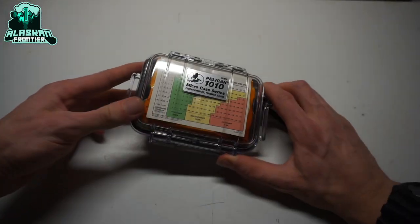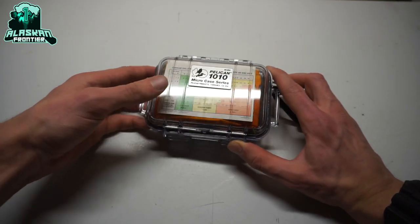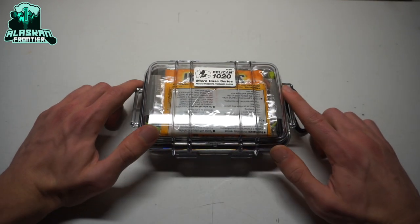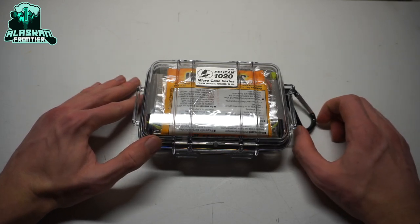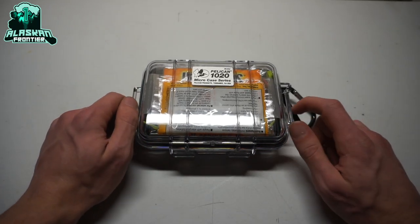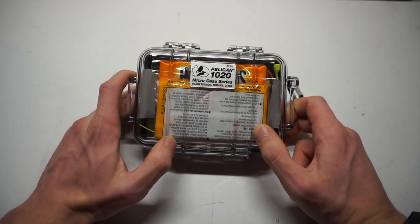We've looked at the 1010 Pelican series mini survival kit and my cold proof survival kit. Now we're going to be bumping it up to the 1020. It is the holiday season, and this is a great time to think about building survival kits, or maybe just buying one of these little 1020s or 1010s for a loved one and letting them build themselves a nice little survival kit.